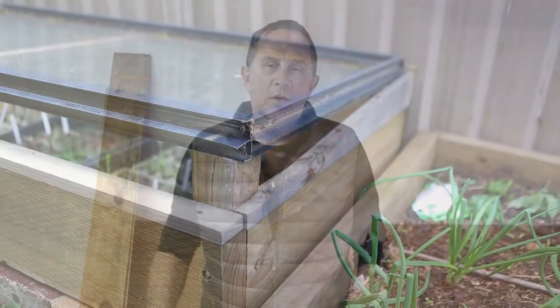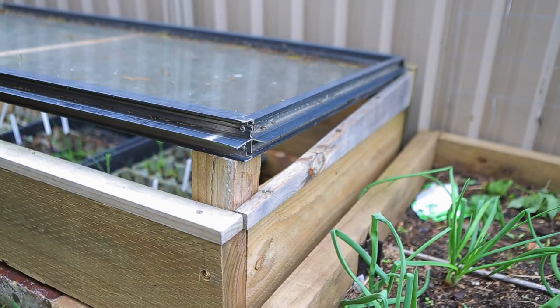This is made from an aluminium window — a glass window that my wife and I spotted on the side of the road a couple of years ago. As we were driving past I stopped, put it in the back of the car, and thought I had a good idea what I was going to use it for.